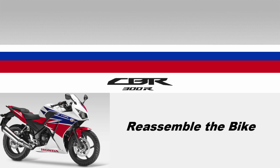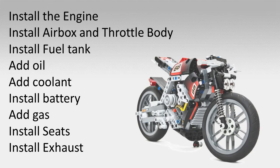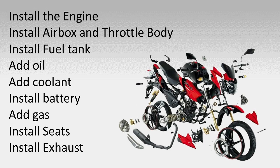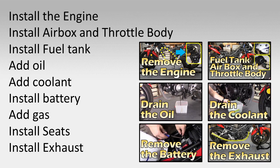Hey guys, I finished rebuilding the engine and now it's time to put the bike back together. Here's the list of reassembly milestones that we're going to tackle during this video. The process is surprisingly straightforward, especially if you were the one to take the bike apart to begin with. Check out my teardown videos for a more detailed look at how these components are held in place — I'll put links in the video description.